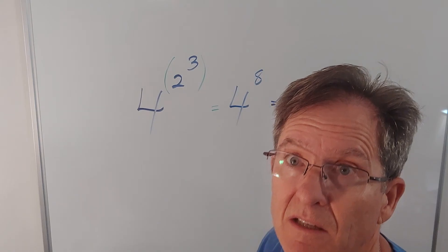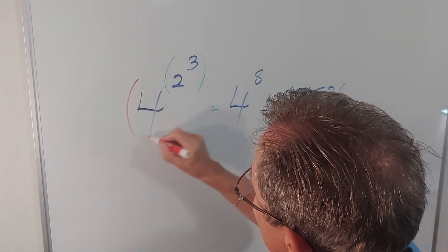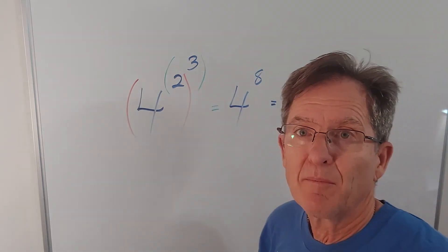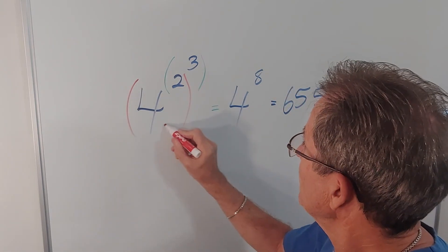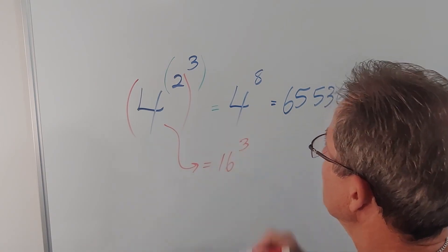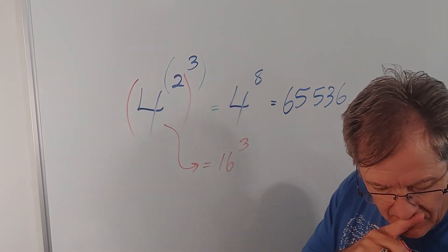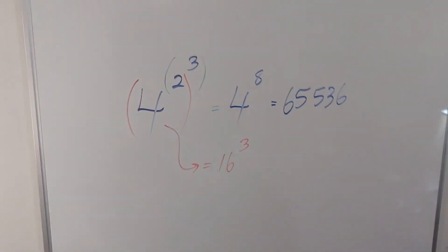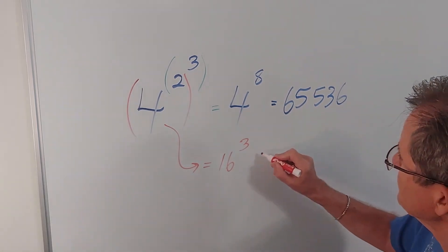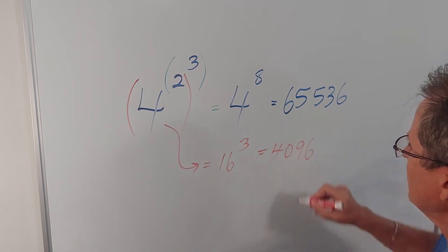Now let's consider what happens if I do that power first. Well, that would give me 16 to the 3. And what's that equal to? That's not as big — that's only 4,096. It's also a power of 2.